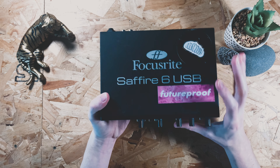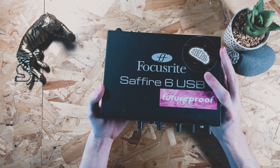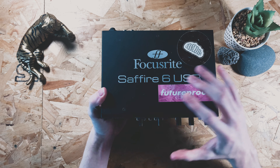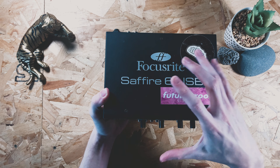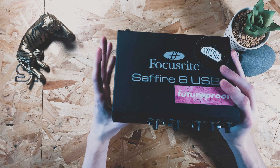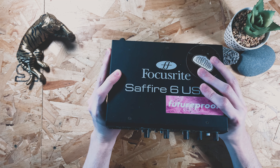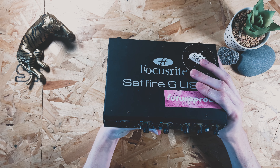Inside the unit it's got preamps - that's basically what you're paying most of the money for from what I can understand. These preamps will take the signal that you put in and give it a boost and a nice sort of tone to it as well. A lot of the time companies will put analog preamps in here so you get some nice analog processing through these preamps.